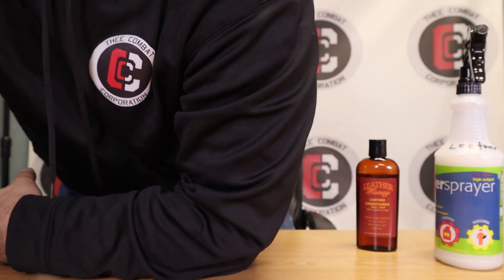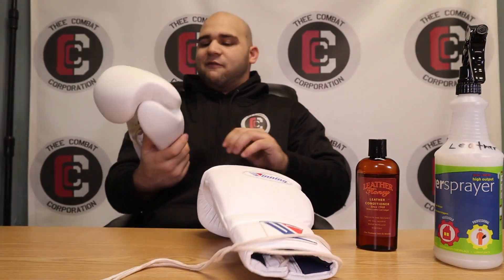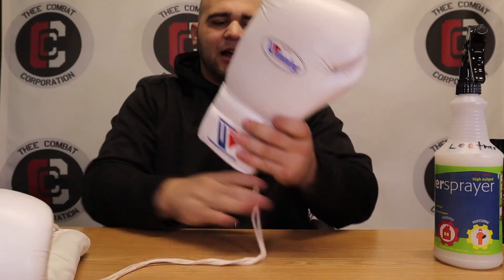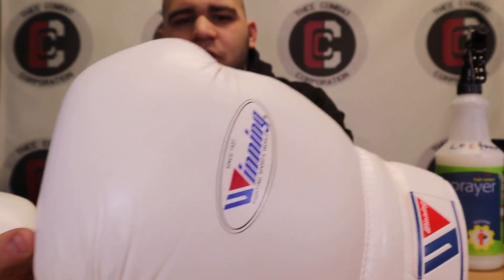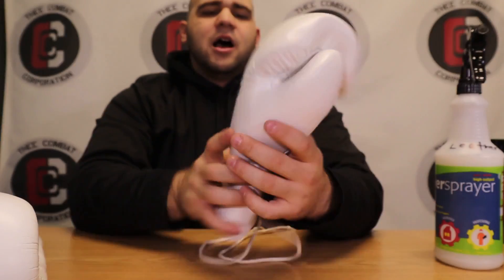I'm really excited to test it out. I have a few gloves today. I'm going to start with these Winning gloves, which I know everyone's been begging for a review on. I haven't cleaned my Winnings in a while. These are white gloves, which is why I want to show you — they shine a little bit but they're a little dirty, they look a little old, especially on the thumb. They're a little beat up.